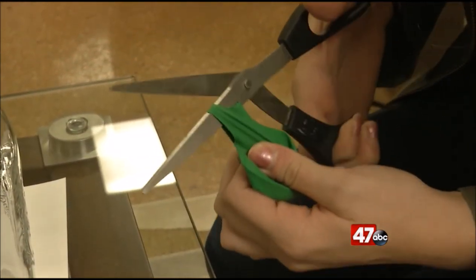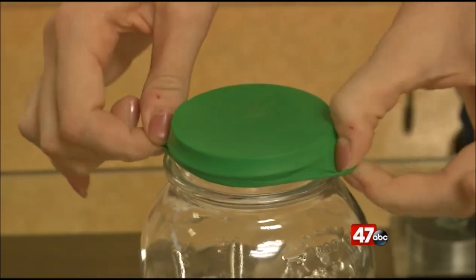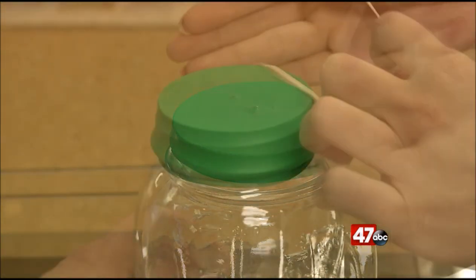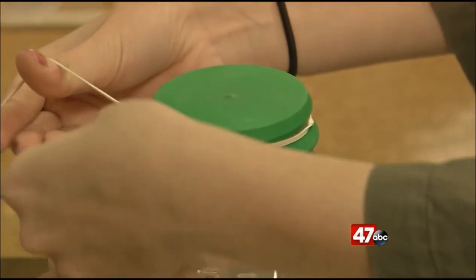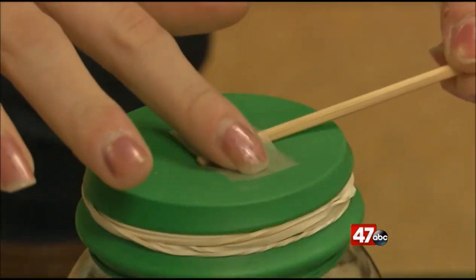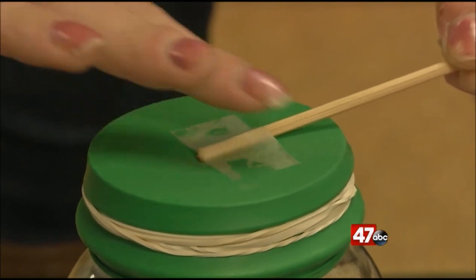First, cut the neck off the balloon and stretch it around the top of the glass jar — it should be tight across the top of that jar. Then add the rubber bands to make sure the balloon is secure and the jar is airtight. Now you can tape the cut bamboo skewer to the center of the balloon with the point sticking off to the side.